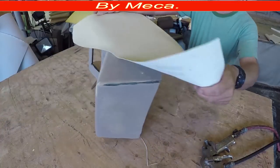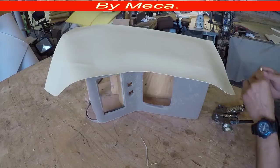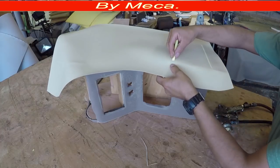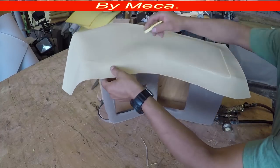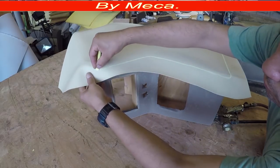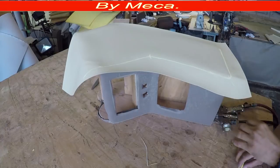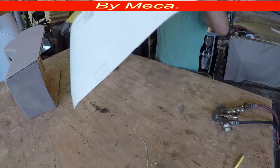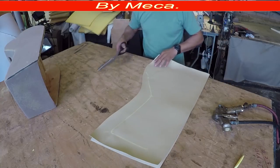So I cut that top panel already, and now I'll cut the side pieces and do the same tracing. During this process make sure to hold that piece because you don't want it to move. Since the left and right side panels are the same, I cut both at the same time, and then I give the seam allowance to both.